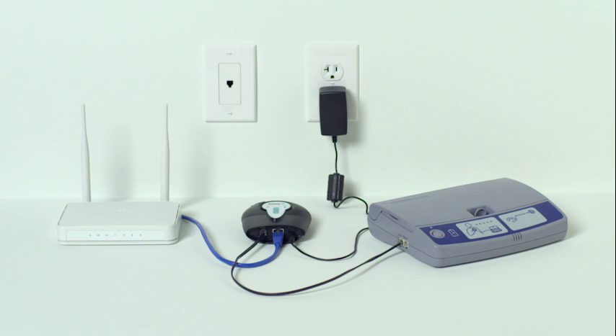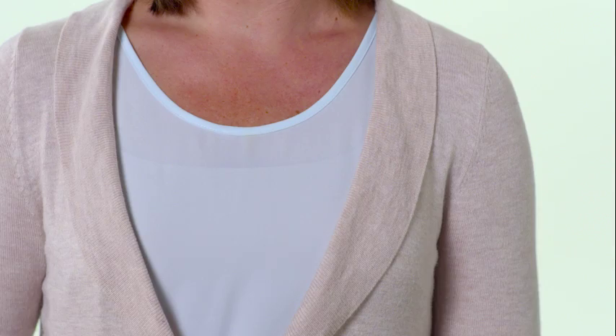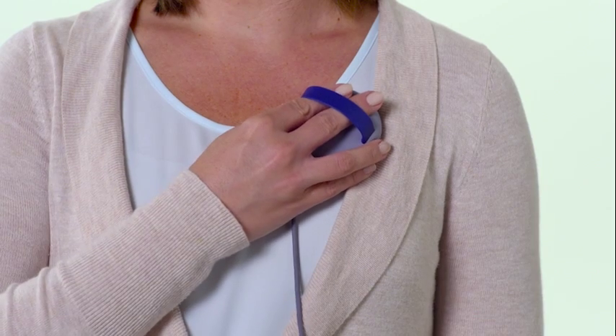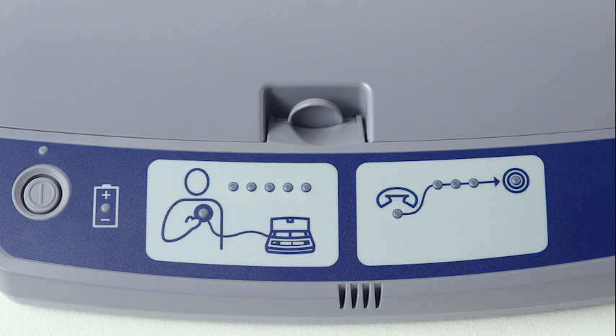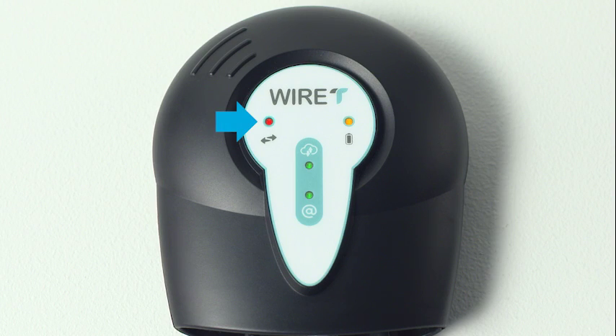The wonderful thing is that once the internet accessory is set up, you will use your existing monitor in exactly the same way you always have. So go ahead and place the antenna over your heart device and press the monitor's button to send heart device information to your clinic. During a transmission, you'll see the information light on the internet accessory go on.